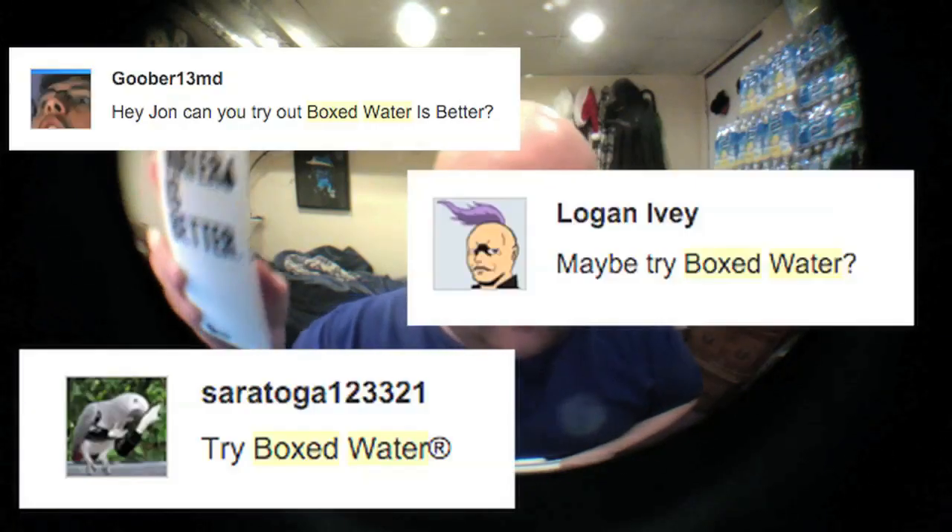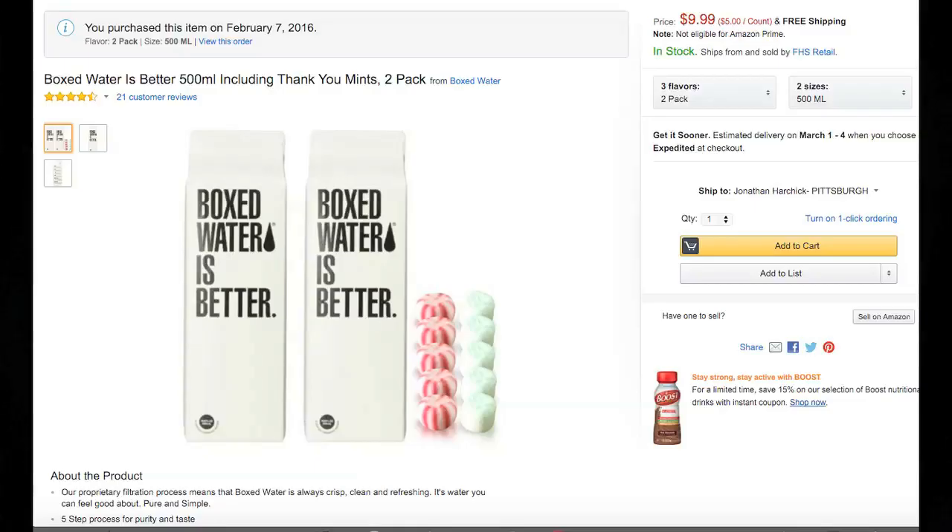Hey everybody, a few of you requested that I do a review of Boxed Water, so here it is. I bought a two-pack on Amazon for $10 — that's pretty expensive for water, $5 each. Normally I can get a case of cheap water for $3 for a 24-pack, so I can get 24 of these for less than the cost of one of these boxes.